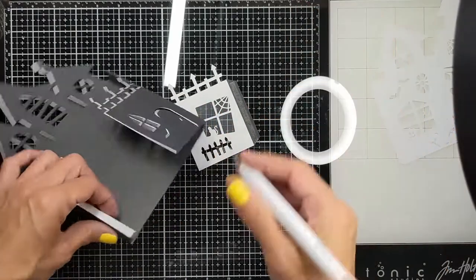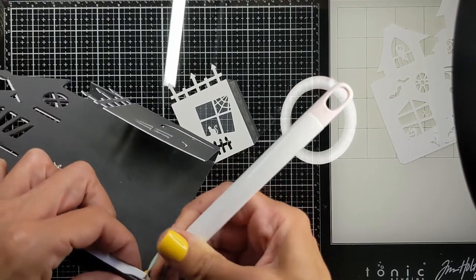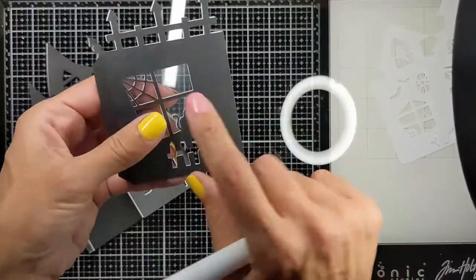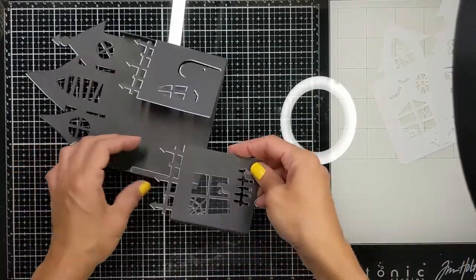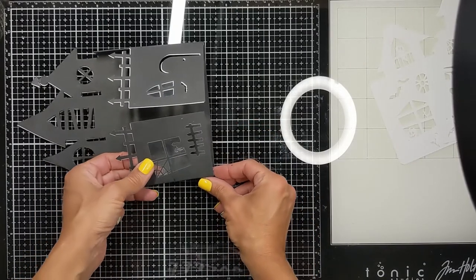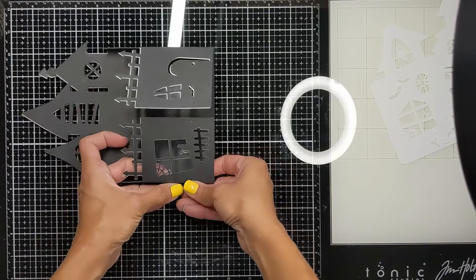I left some flaps when I was cutting with the Cricut machine — I edited and added these flaps on the side so I can stick them together. I also put acetate behind the windows, between both the black and the white cardstock pieces, so the acetate is sandwiched between both cardstock layers.